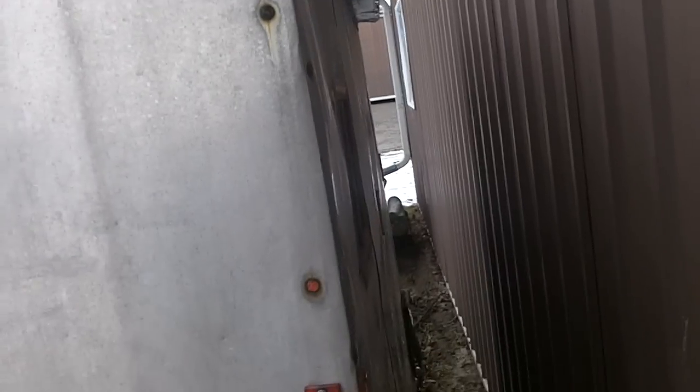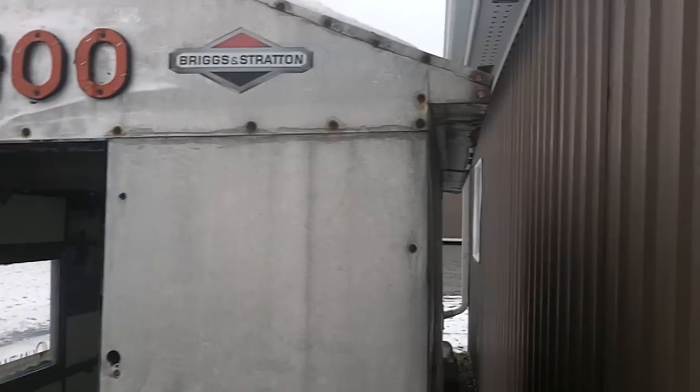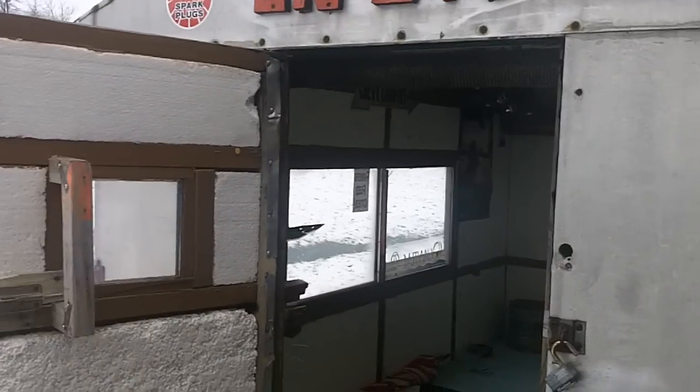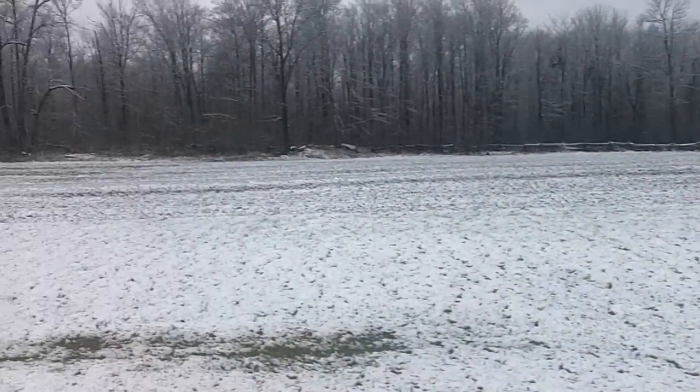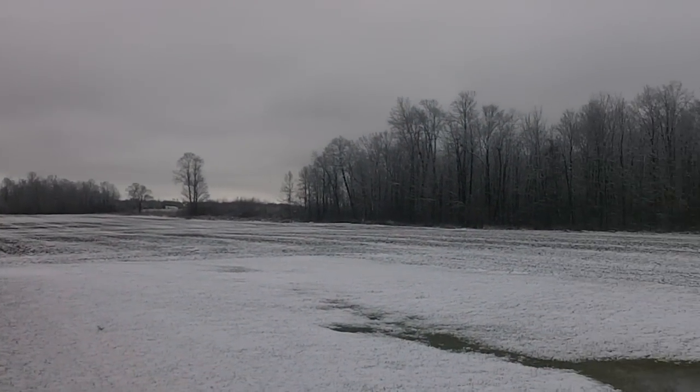Yeah, it's my fish hut. I'll get some videos on here soon — make a video of us towing it out to the lake with the sleds and get some nice fishing videos. Need more snow though. It's only about one degree, so it's not good enough.